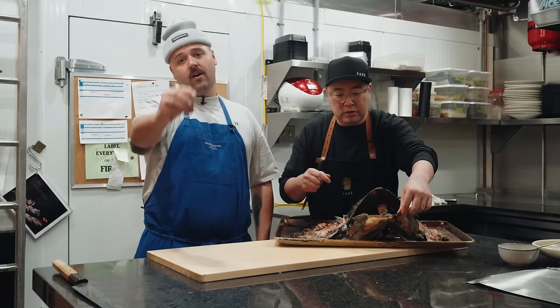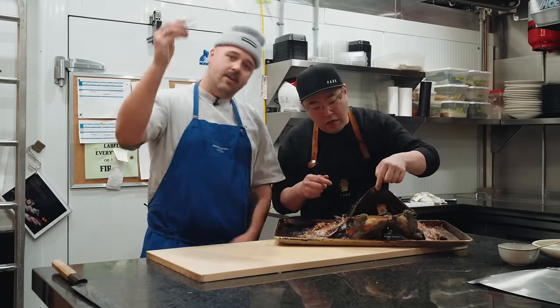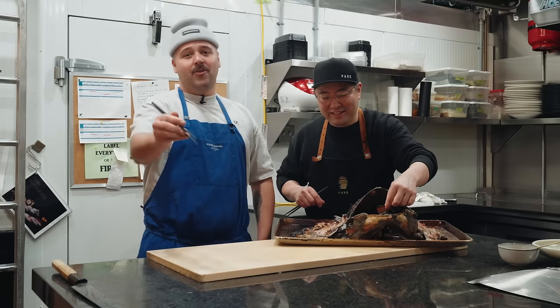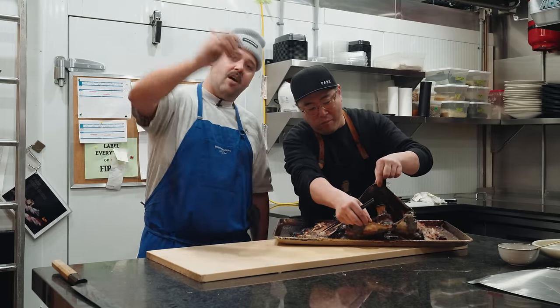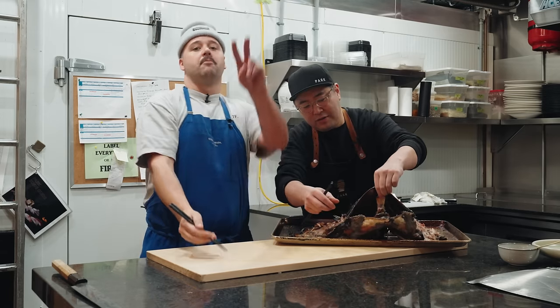So here you go guys. First of all, Antonio, thanks for having us today. Thank you very much for being here. Park Resto in Montreal, in Westmount — try it, it's the best. Now I know how to break down a tuna, which is amazing. If you like this video, make sure to go subscribe to the channel, leave a comment, leave a like, and we'll see you on the next episode of Always Hungry. Peace.